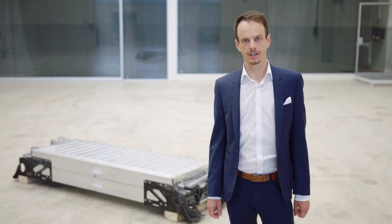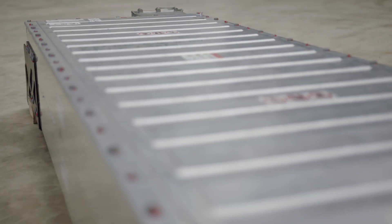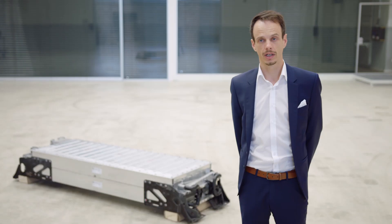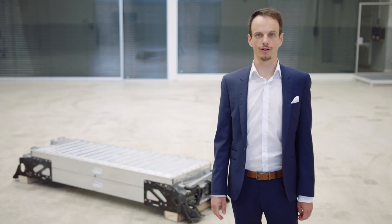Battery development at MAN is core competence. For us, it's really the key challenge to bring the best battery chemistry to the street to fulfill the customer requirements, especially the vehicle range. Therefore, we have decided to develop the battery internally. The assembly of the battery system will be done by our assembly partner based on our assembly manuals. But now, let's dig into the details of the battery system.